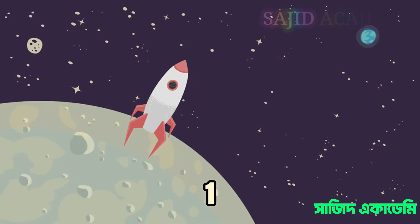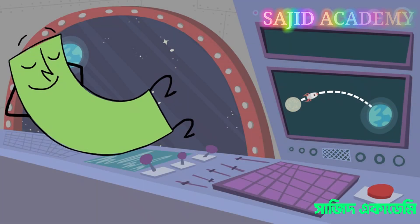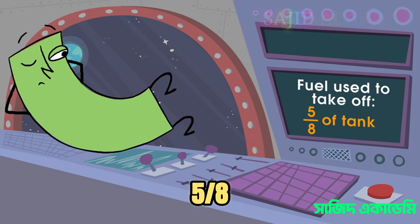Three, two, one, blast off! Wow, blasting off used up five-eighths of your fuel.